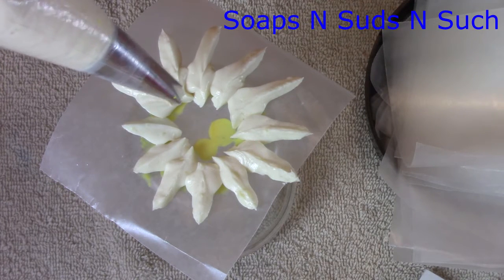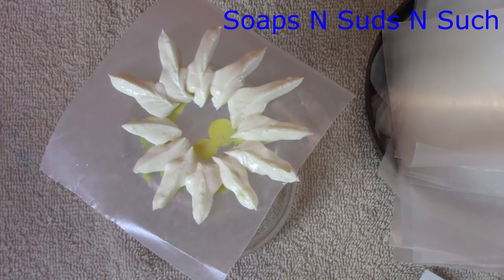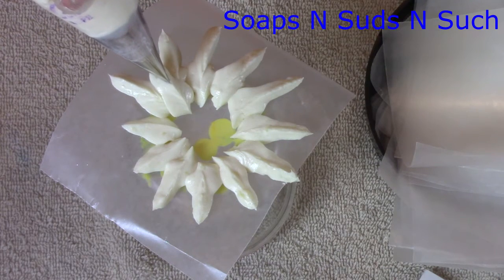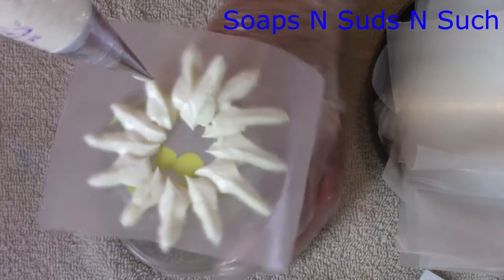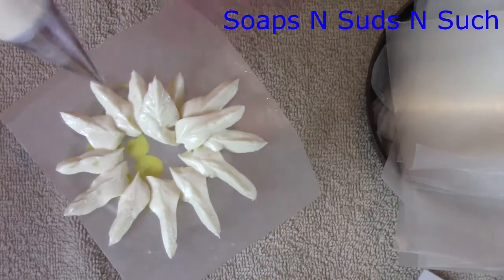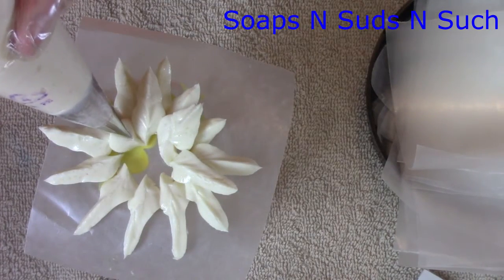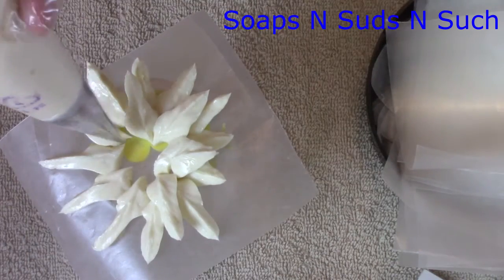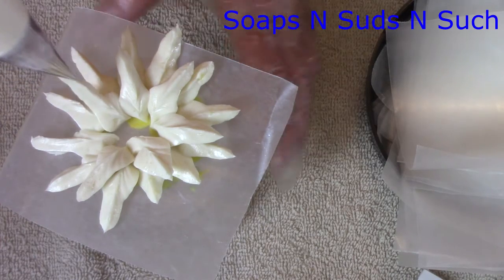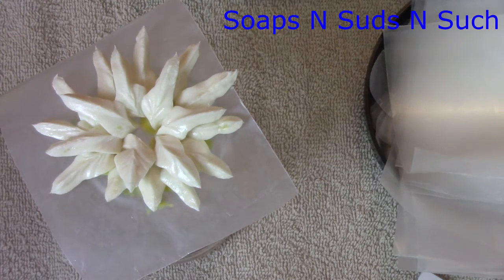I can either do it this way, or I can go in between these two right in between, keeping it straight — not sideways, straight — and just make another one. You see I kind of flopped that one a little bit, but I'm not perfect. One time you might see me doing it one way and then another way because I like to switch around and learn new ways of doing things.